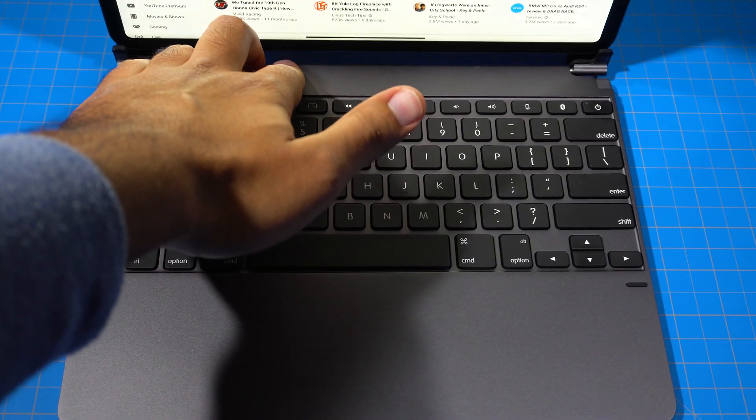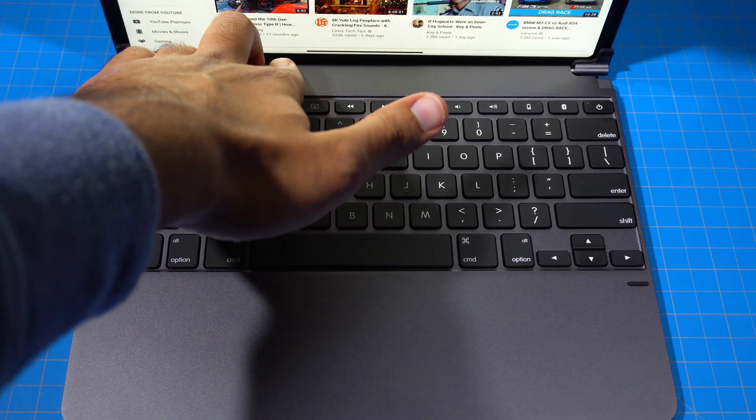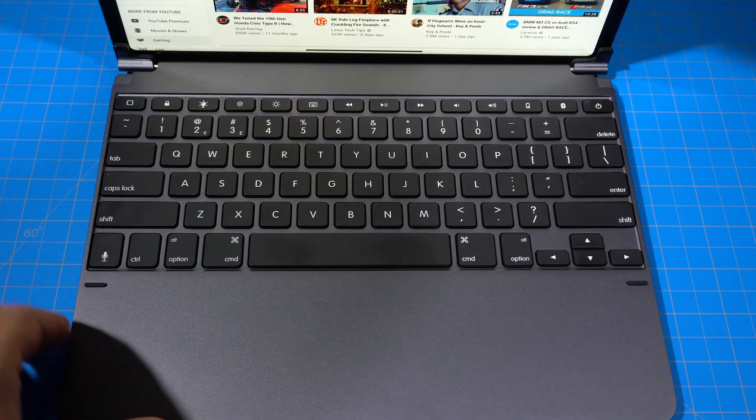The iPad requires a little bit of force to get into the rubber slots, but once it's in, it feels very stable. Now for the most important part — the actual typing experience. And I'm happy to report that it's great.